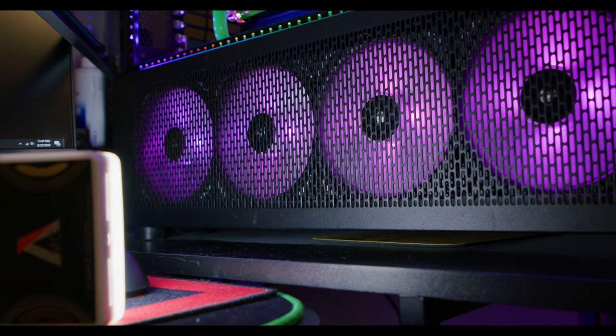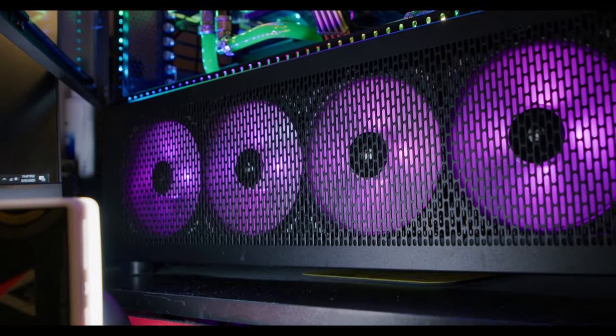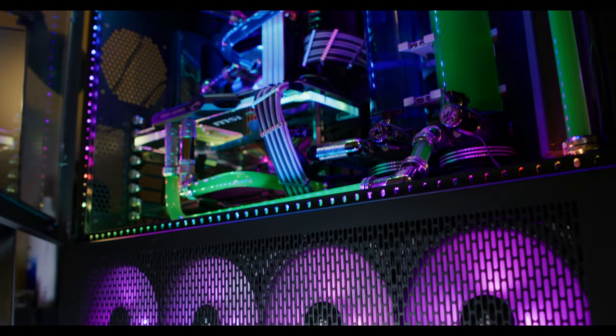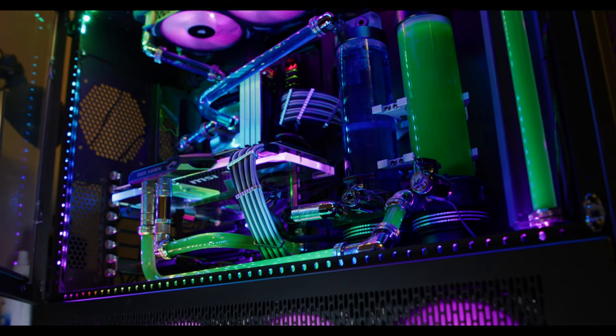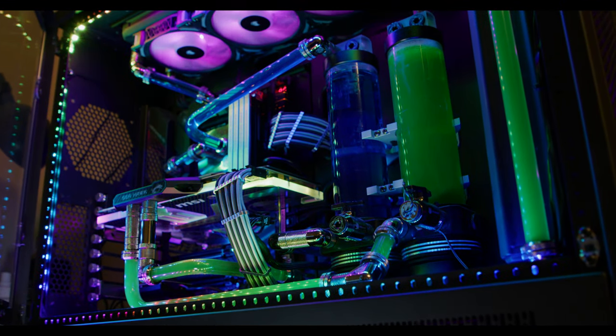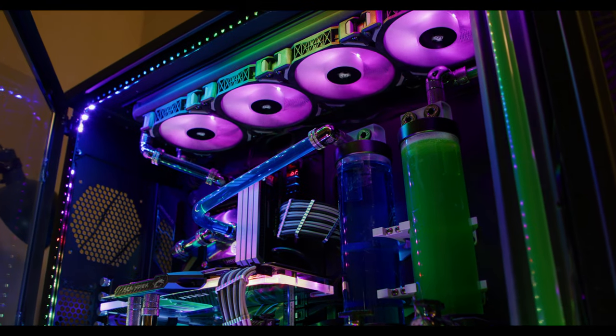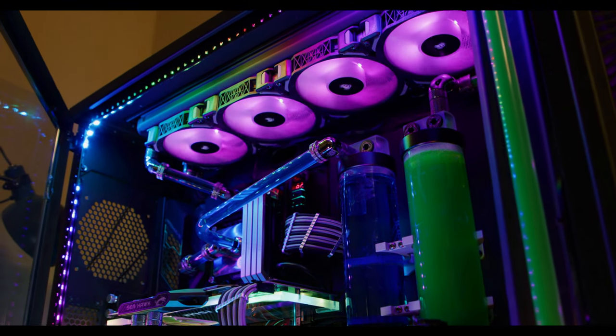I don't know why it took so long for it to do that, but because of that it wasn't looking too good, so I definitely have to drain the system. What I'm going to do is completely drain all the fluid out, take out the GPU block, and clean it out. I'm also going to flush it out with distilled water to make sure I get everything — I have a big 560mm radiator on the bottom and a 360mm radiator in the front. These are both Hardware Labs. I really want to make sure I get all that old coolant out of there, and I'm going to flush them out really good.